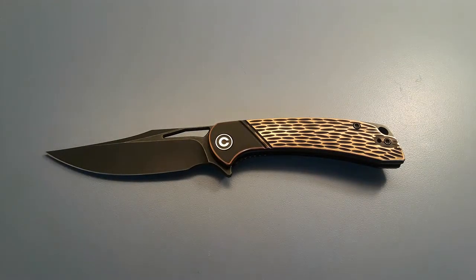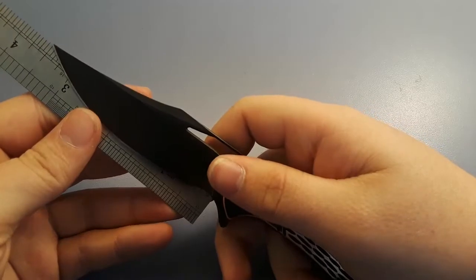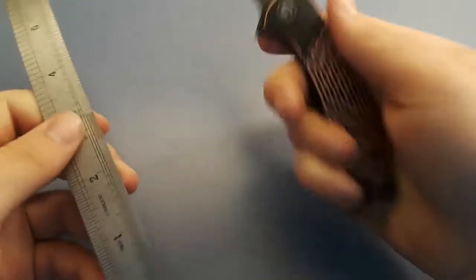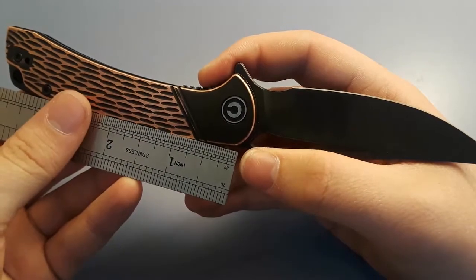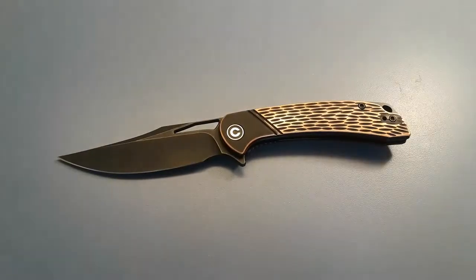Let's start off with taking some measurements. We have a blade length just a tad over 3.5 inches, handle length of about 4 inches. So you're looking at overall length about 7.5 inches. Not a huge knife. Let's jump right into our size comparisons.